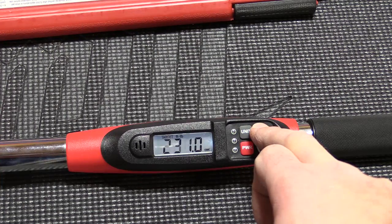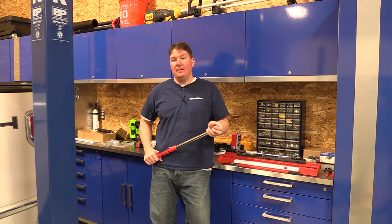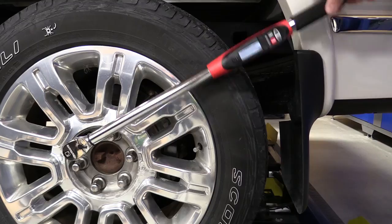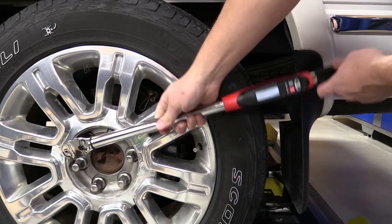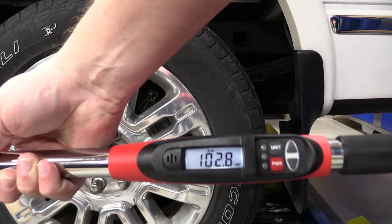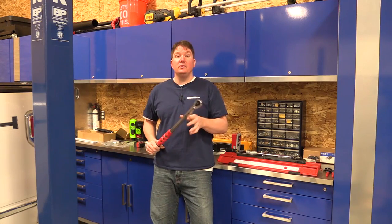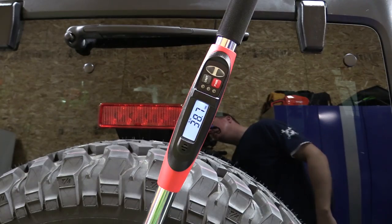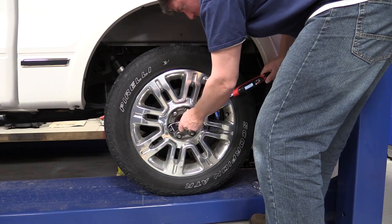I started playing with it on some of our lug nuts. We have a truck that we're going to put a four-inch lift kit on, sitting on the lift, so I just wanted to check it out and see how accurate I could get. When you're using this, it gives you a green light when it's ready to go. As you approach the target torque, it gives you an orange light, and when you reach it, it gives you a buzzing sound.